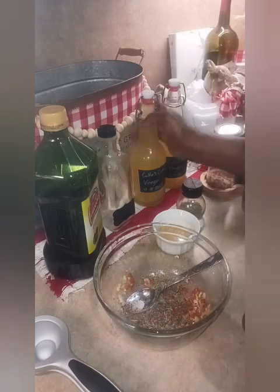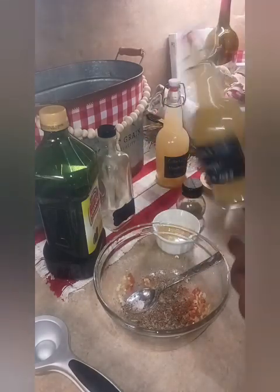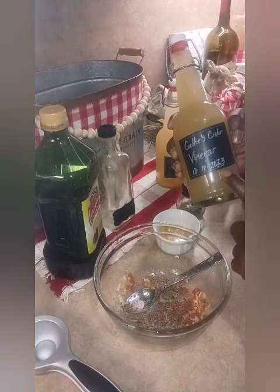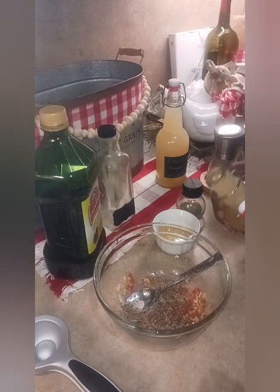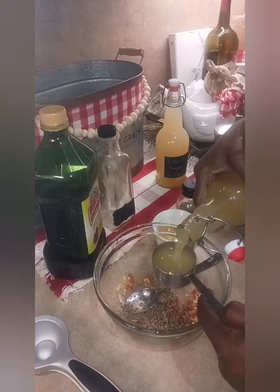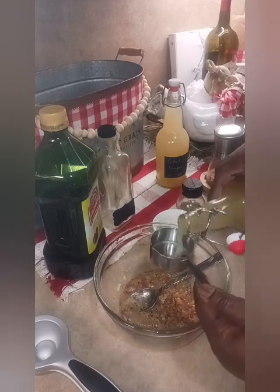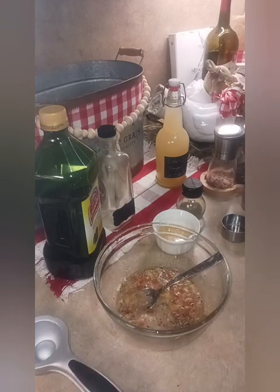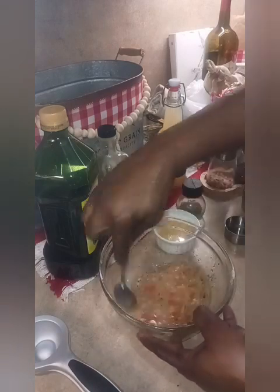Now I'm going to shake up my cuties vinegar that I made from little cuties oranges — I made this October 18th, 2023, so it is very well fermented by now. Let me measure so I can give proper measurements. We're going to add two fourths, which is half a cup of vinegar, and give it a good little mix. See how beautiful it's already beginning to look!